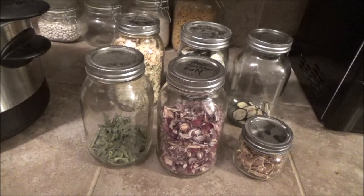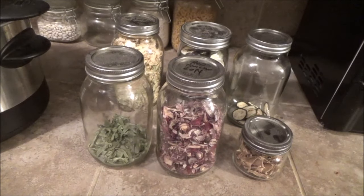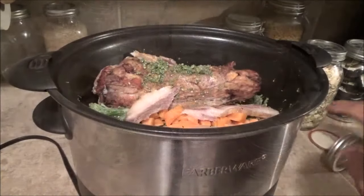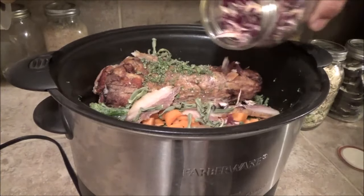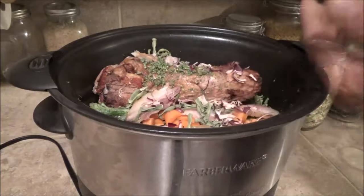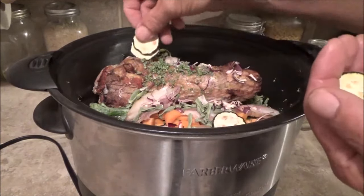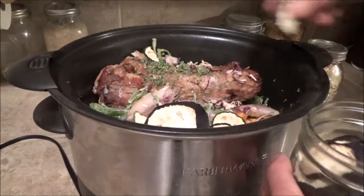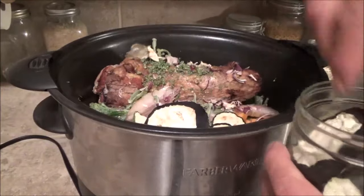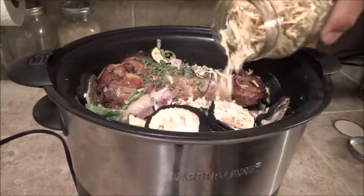I also have a ton of stuff that is dehydrated, and usually when I do a slow cooker thing, because it cooks for so long, I like to throw in some dehydrated vegetables as well. So I'm going to throw in some green beans, a little bit of dehydrated red onions, some of this — I think it's Japanese eggplant — some regular eggplant, and some of my dehydrated cabbage.